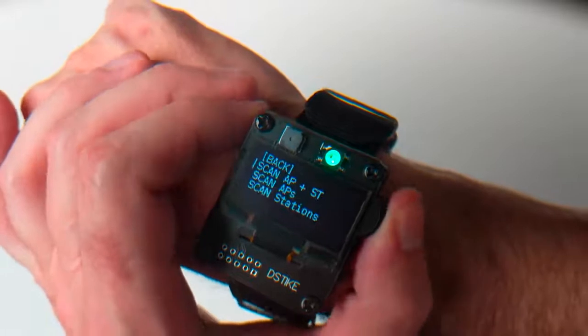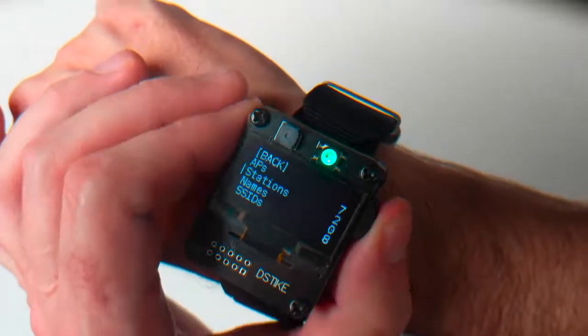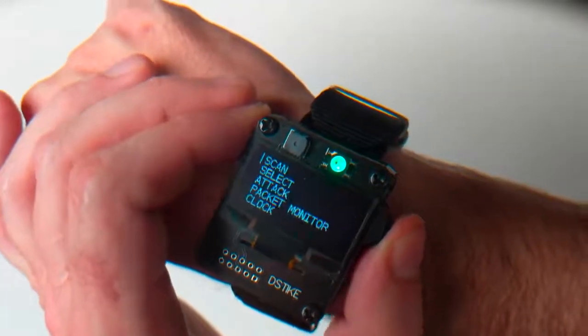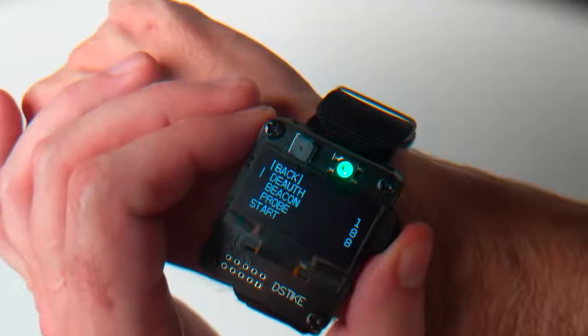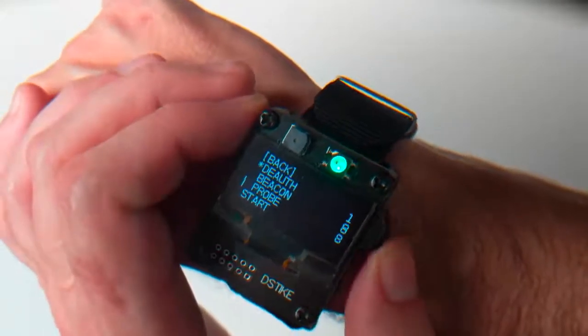Now that the scan is done, we'll go back, go down to Select, select a station, and I'm going to pick this Apple station. I'll go back, go to Attack, and do a D-Auth. You can see there's one target that's been selected — it's that Apple station.